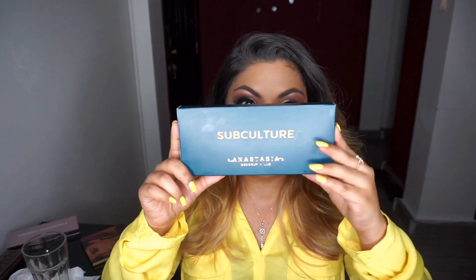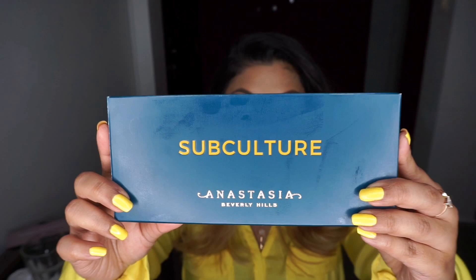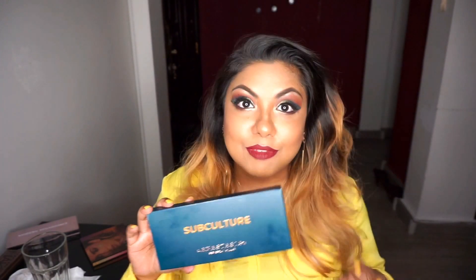Hello everybody, welcome to my channel! Today I'm so excited to do this video — I haven't been excited about an eyeshadow palette in a very long time. Finally, look what came in: the Anastasia Beverly Hills Subculture palette. I've been tracking this; I ordered it about three days back and Anastasia is really good with shipping.